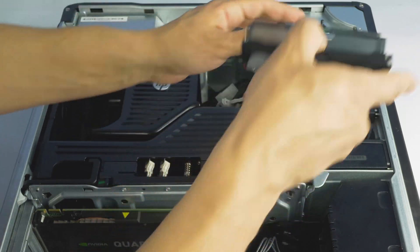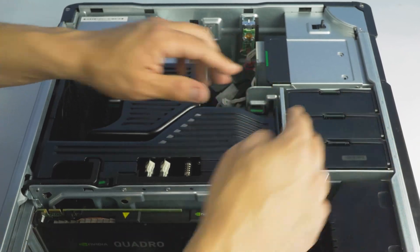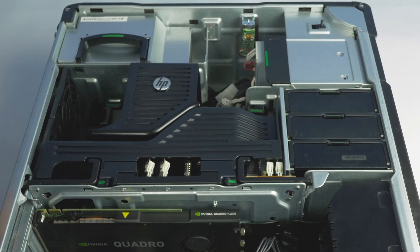Once the SSD is installed, the rest of the process is the same as a regular hard drive installation, with the entire converter and SSD assembly taking the place of the regular hard drive.